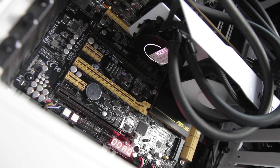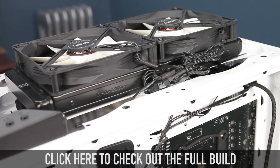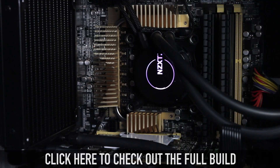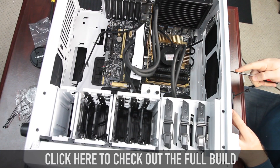We've got a video coming up where we're actually going to put this — along with a dual 140mm radiator and NZXT Kraken X60 — in the NZXT Phantom 530 Full Tower ATX case. Click below to be taken to that video.